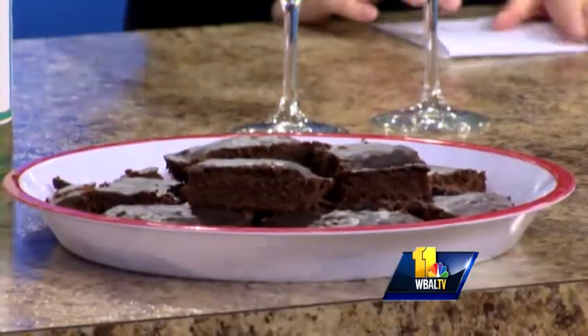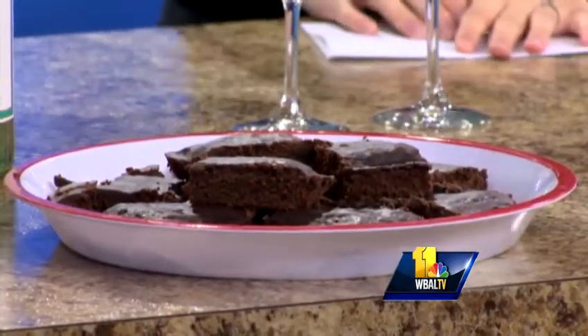What you can do is make some Barefoot Dark Chocolate Merlot Brownies — a brownie with wine in it! They're really easy, and I'm not a whiz in the kitchen, so if I can make them, anybody can make them.